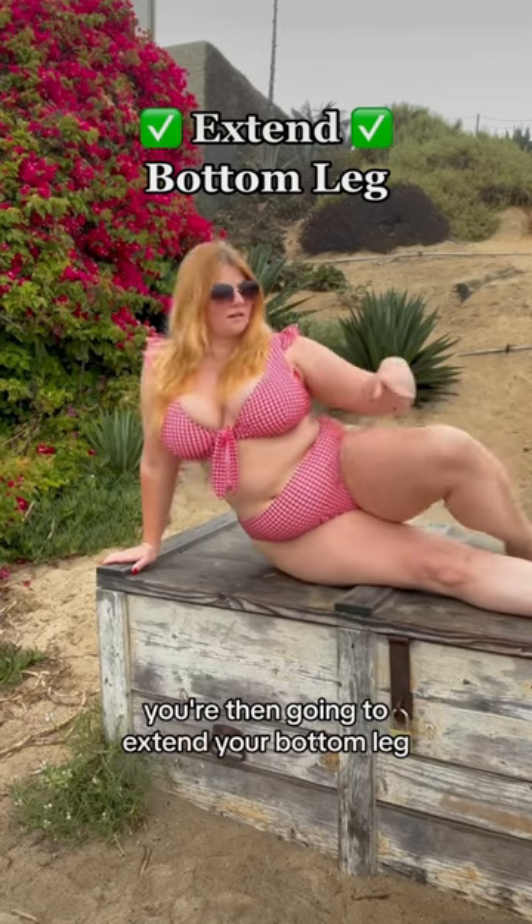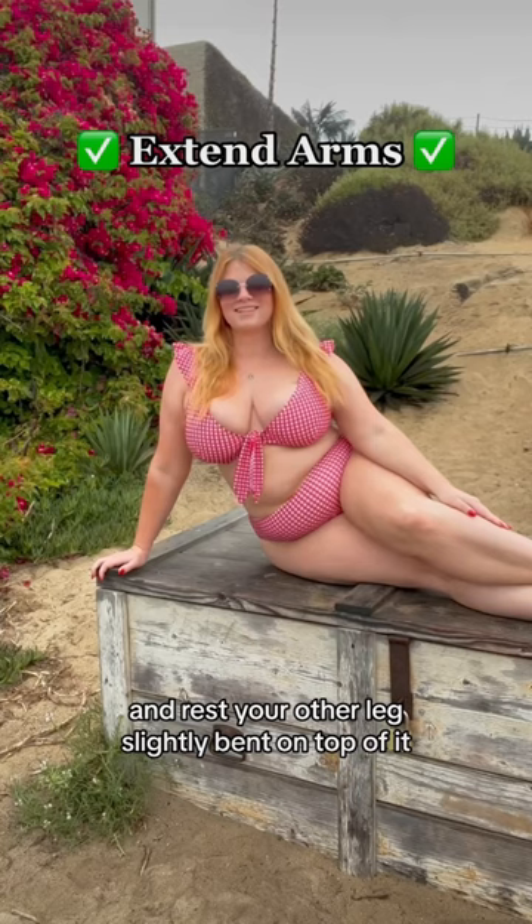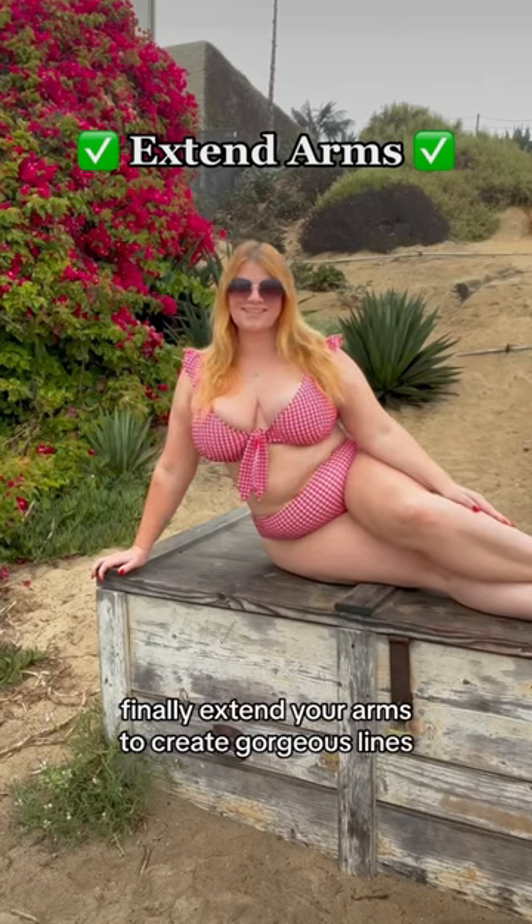You're then going to extend your bottom leg and rest your other leg slightly bent on top of it. Finally, extend your arms to create gorgeous lines.